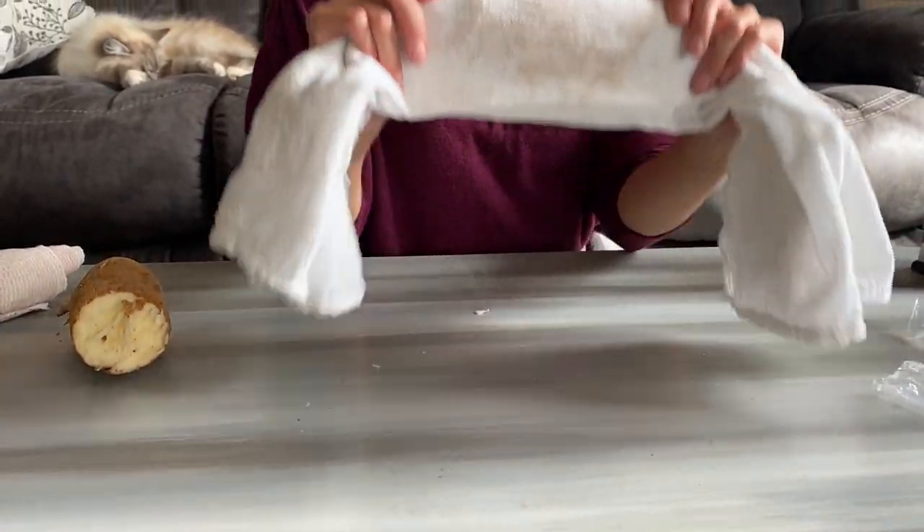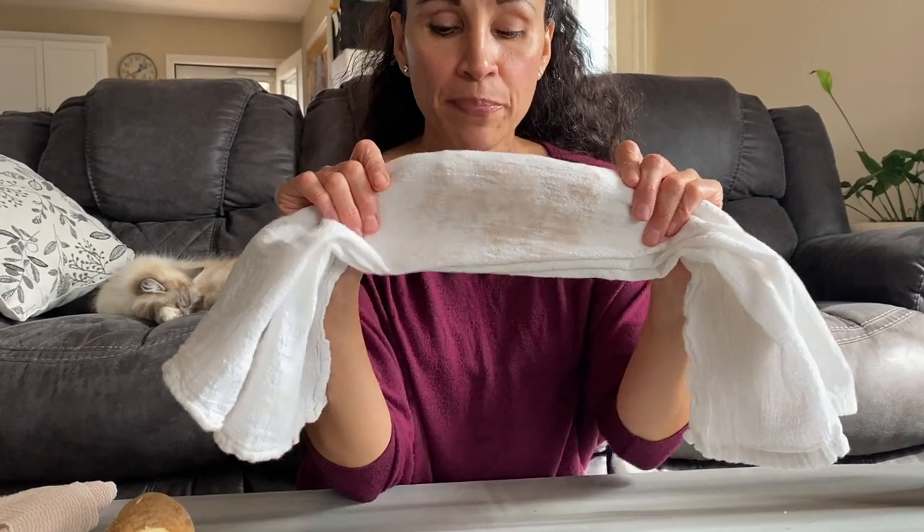You can get this cloth at Dollar General, Walmart, or Target, or you can just use an old t-shirt that you don't mind cutting up and getting dirty.